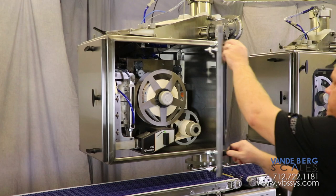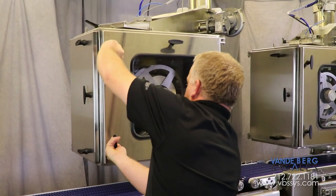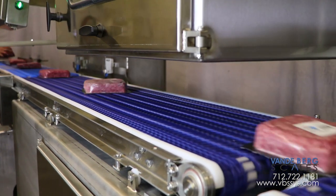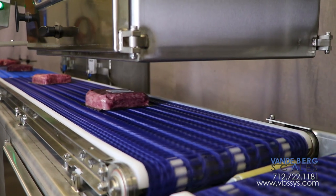Once all of the doors and covers are in place and securely latched, the entire unit can be hit with heavy washdown. The design approach of this unit ensures that you stay operational in harsh washdown environments and repairs are affordable when needed.